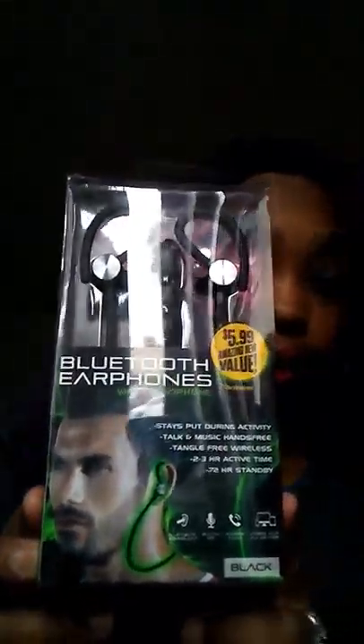I always try to find good earphones because I like to listen to music, talk on the phone, do hauls, and I do karaoke. These were $5.99 but I only got them for $3.99. These are Bluetooth earphones with a microphone — they stay put during activity, hands-free, tangle-free wire. I think they're pretty cool, so I'm going to try these. I usually just buy cheap earphones and they don't last very long, so I keep having to keep buying them.